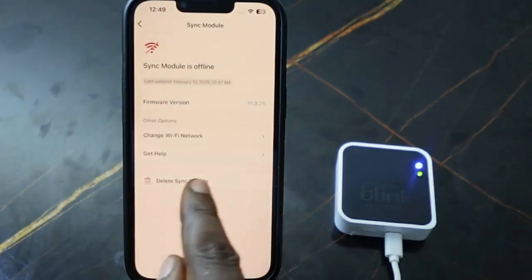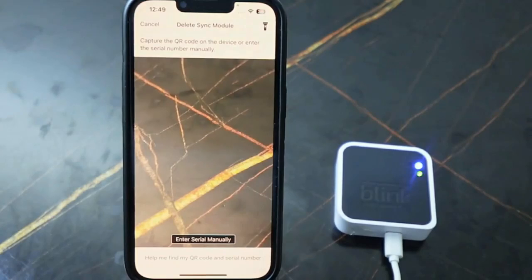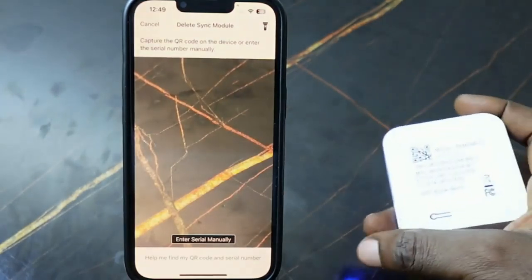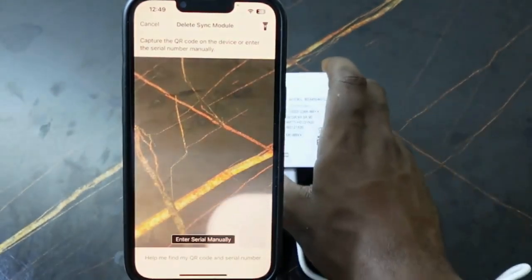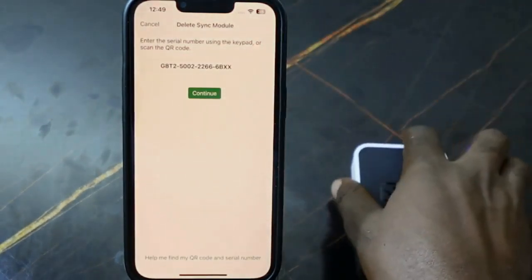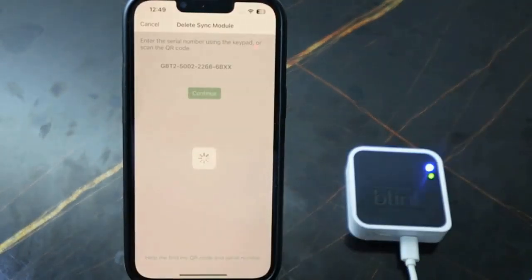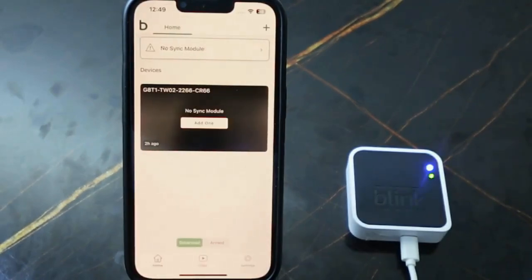Tap 'Delete Sync Module,' then tap 'Delete.' We need to confirm by scanning the QR code. Tap 'Continue,' tap 'Delete.' The sync module has been removed.